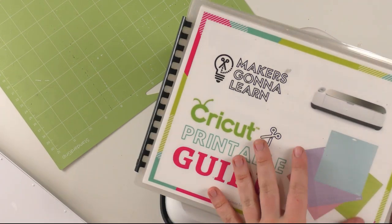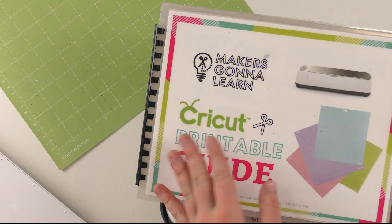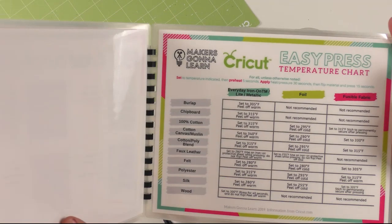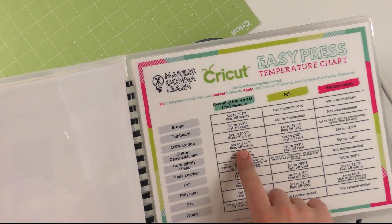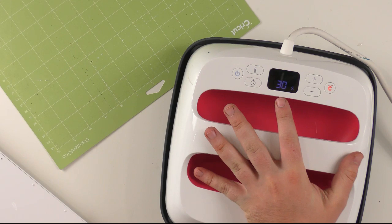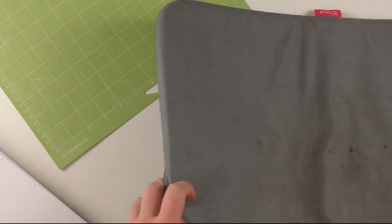In the Cricut printable guide — which you get as soon as you're a monthly, 6-month, or yearly member — we have great terminology references and a chart telling you what mat to use and what material settings to use. For everyday iron-on on cotton canvas, set at 340°F and peel warm. The reason you use higher heat for thicker fabrics is so the heat has more time on the fabric. Now, a lot of people say heat your canvas tote bag for 15 seconds per layer, but you really can't burn iron-on that easily.